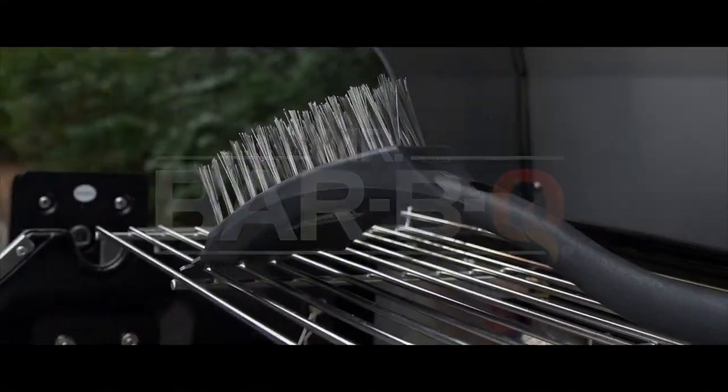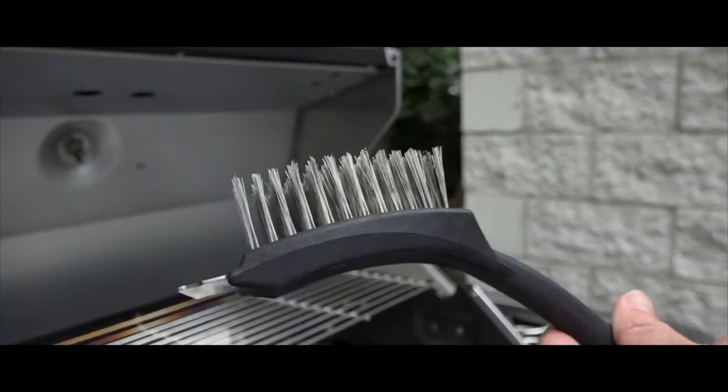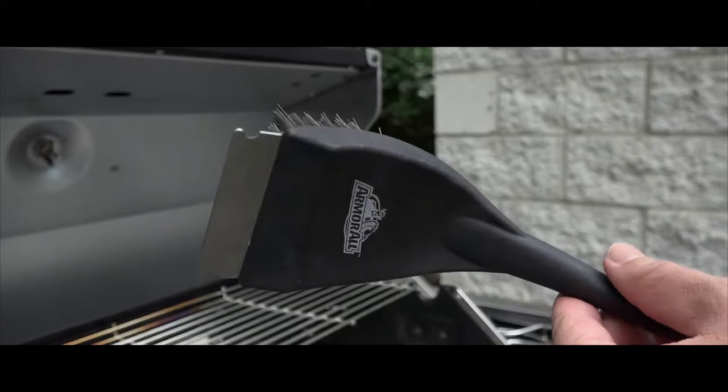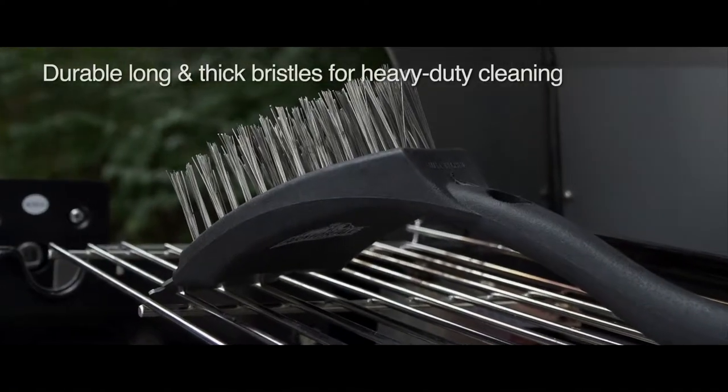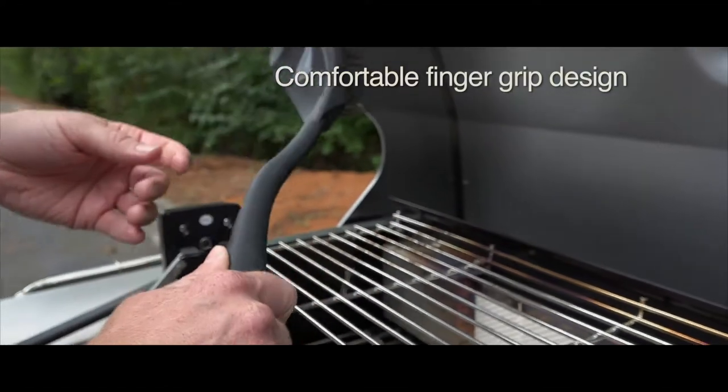Keep your grill in pristine condition with this deluxe commercial grill brush. Durable long thick steel bristles are attached more securely than your average brush and they tackle the grime. Comfortable handle design allows for extra comfort when some elbow grease is required.